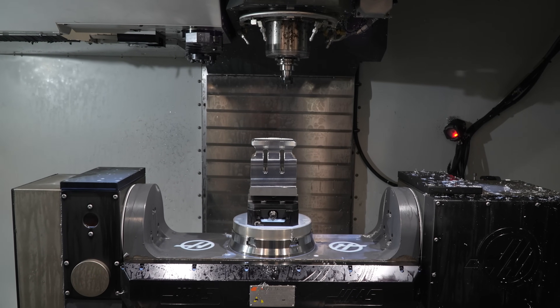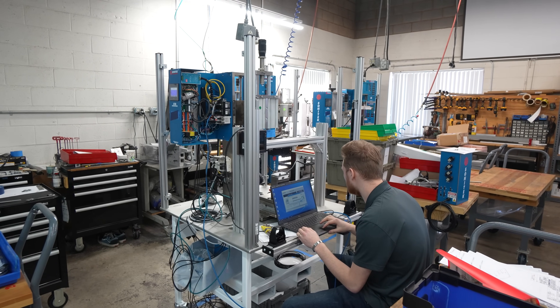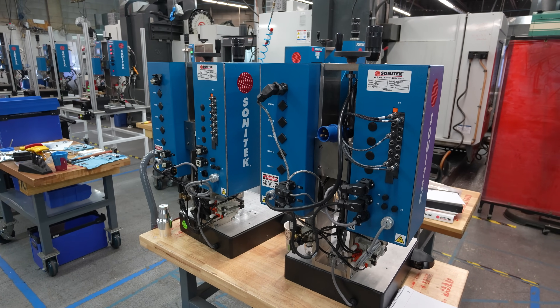We take the customer-supplied design and design our tooling around that. We manufacture the tooling in-house, complete the assembly, test, setup, and debug in-house, and then ship a complete system to our customers as a turnkey solution.